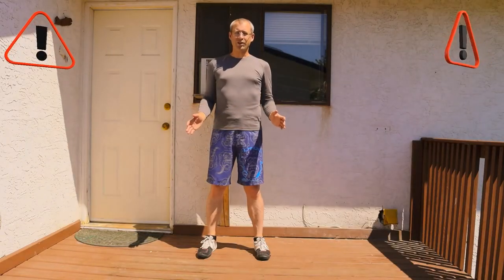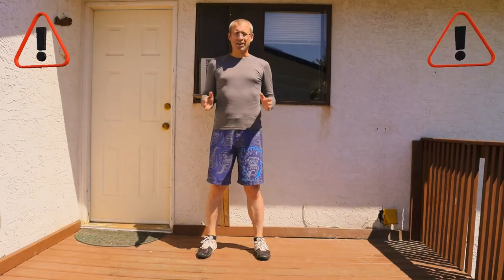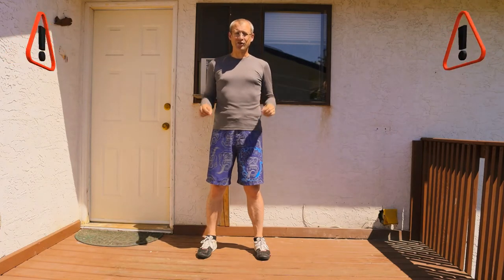Before we get started with our footwork and our circuits, a quick warning for those who are not used to this activity. Make sure that you're wearing enough padding within your shoes, thick heavy socks, or wear two socks. This will give you the necessary padding to make sure you don't develop blisters on your toes or suffer any serious discomfort. Let's get started.